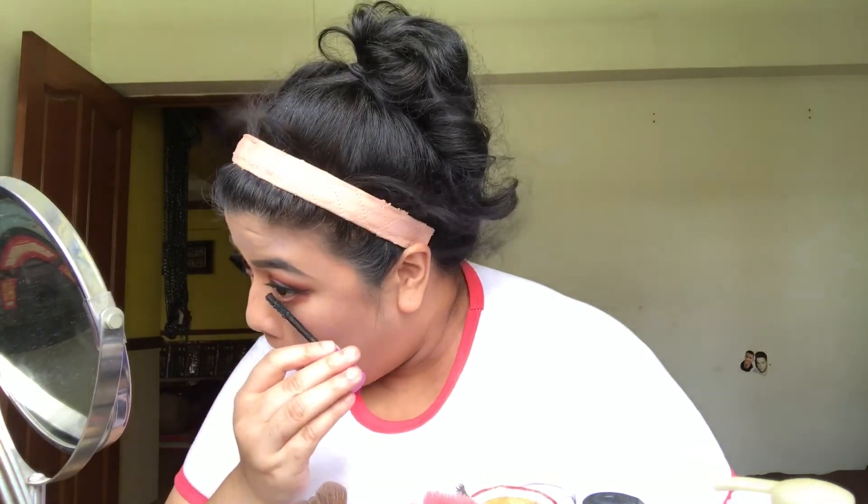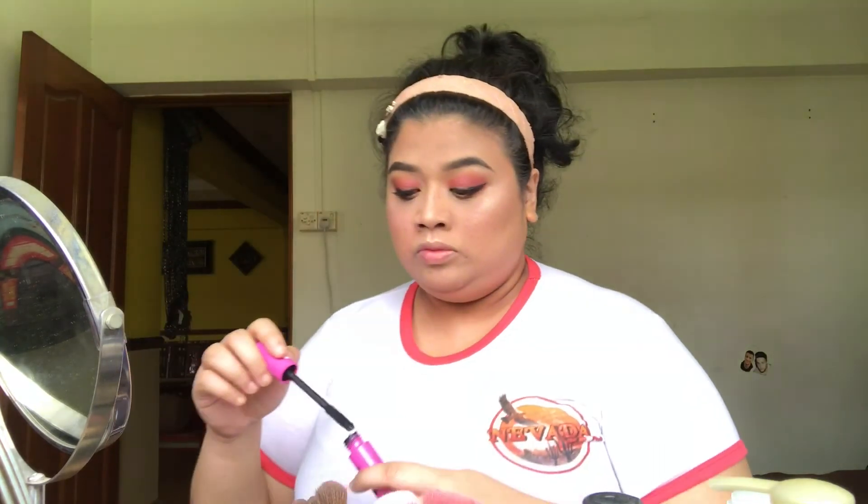Some mascara now. I think with this look it would look better with false lashes, but your girl here doesn't do false lashes, so you just have to deal with mascara. I'm actually having the flu right now, which kind of sucks. Every time I put on makeup and I have the flu, the eye makeup is the worst.